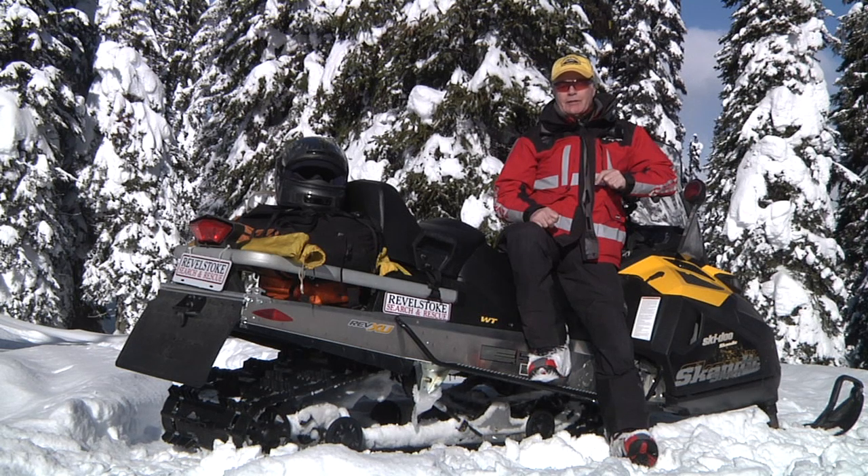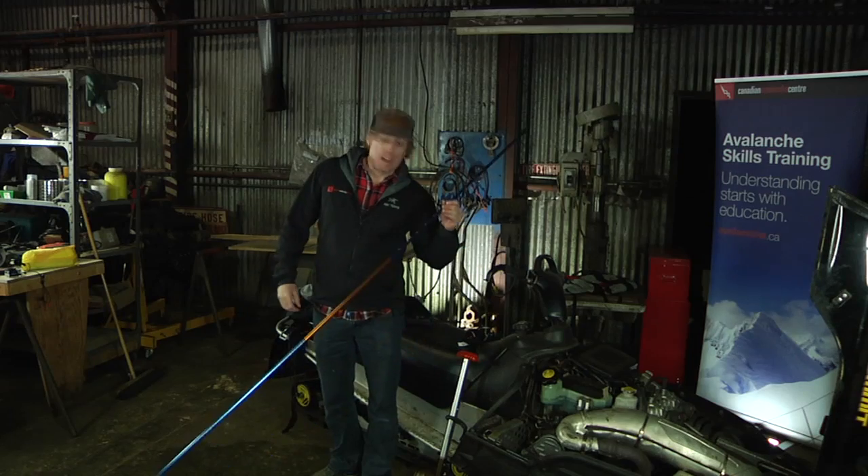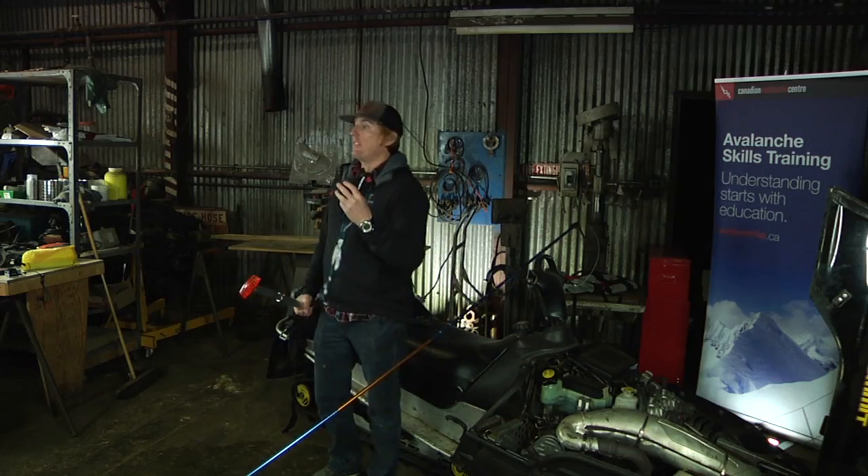It's a good idea to have in the wintertime a shovel, a probe, and a transceiver — your transceiver, your shovel, and a probe. The avalanche probe, the avalanche shovel, and the avalanche transceiver.